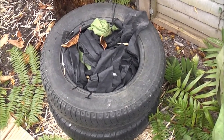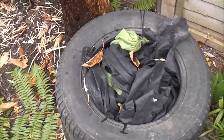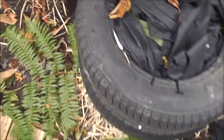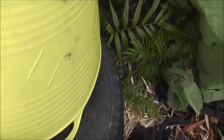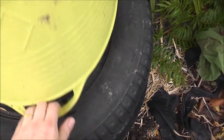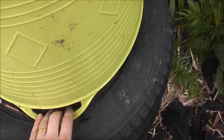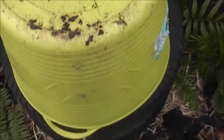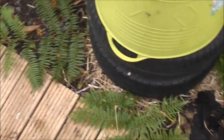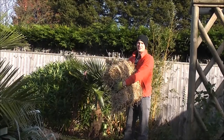I've finished off the Cyathea tree fern by putting old car tyres over the plant with lots of fleece in the top, and then I'm just going to put a cover over the top to stop most of the rain getting in. That'll keep it nice and snug, warm and dry, and hopefully that will be enough to see it get through winter. The leaves will obviously brown off and die, so they'll be removed. That is the Cyathea sorted.